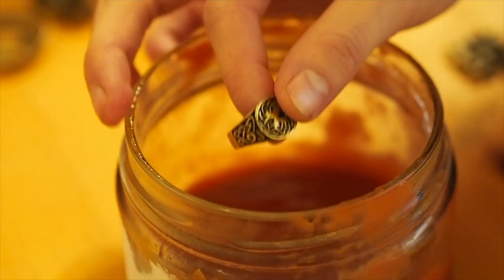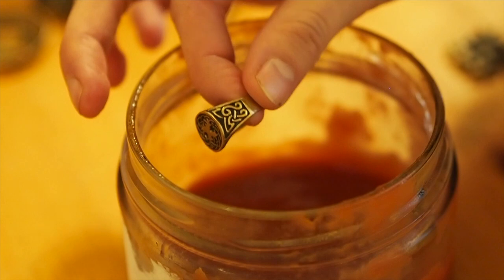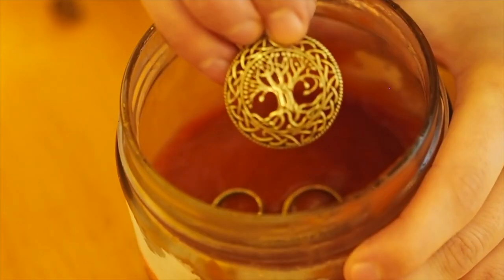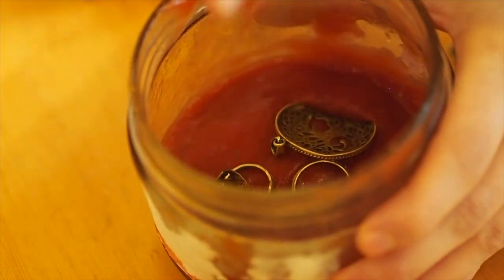We are going to use tomato ketchup. That is as easy as it gets. You just need the ketchup and a jar, and you want to place all your jewelry into this jar and then coat it with a thick layer of ketchup, making sure everything is nice and covered.